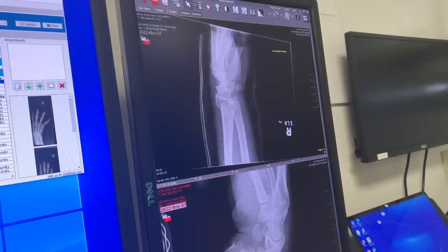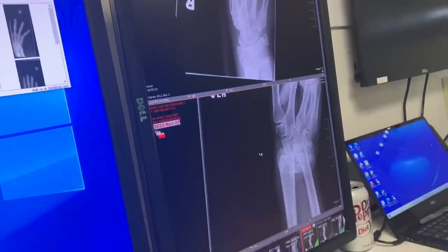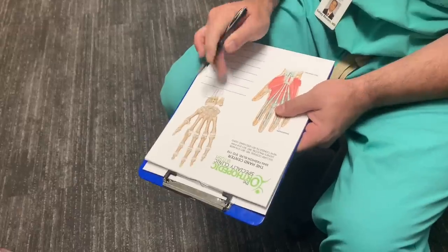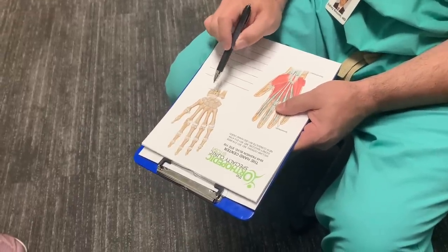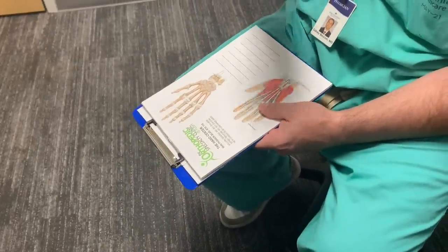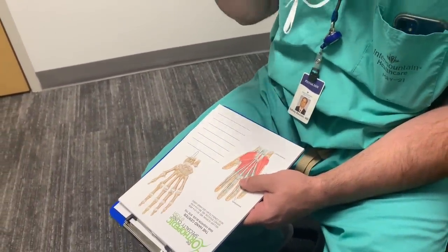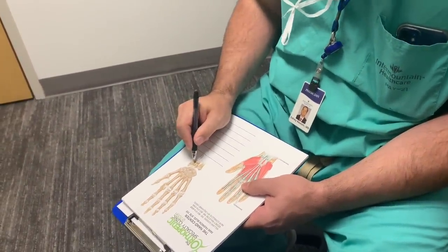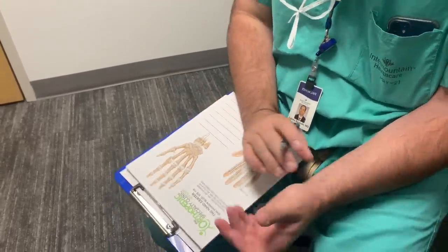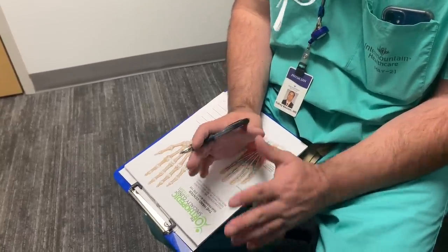These plates are where we've made a big gain in technology. In the old days there were just straight plates we'd bend and form. Now they actually make plates designed to fit right here - much lower profile but very strong. The little screws are called locking screws and they lock into the plate. We move some little muscles and tendons out of the way, and once we get it lined up and on there it typically holds really well.